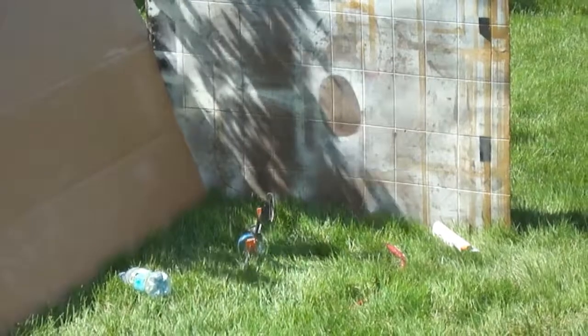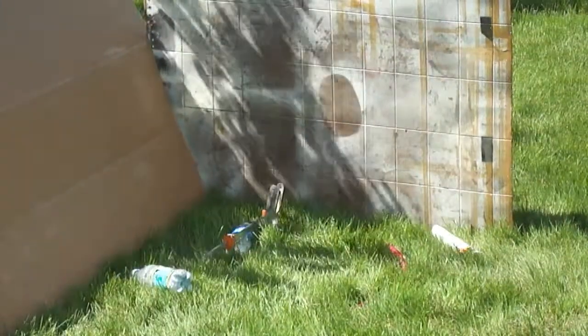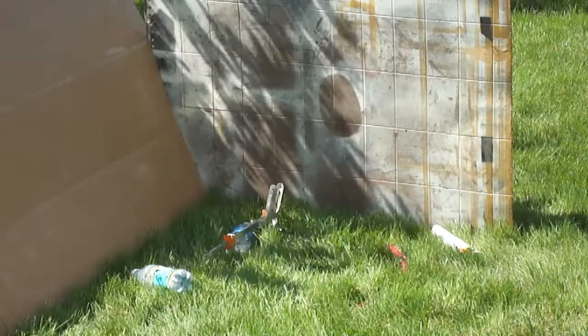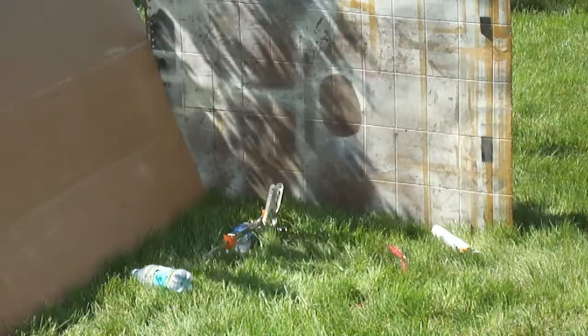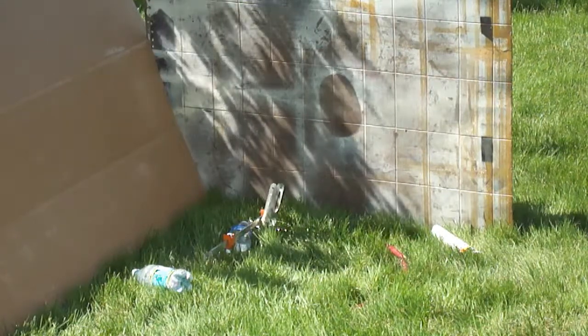65. Oh no. It's leaking out. 70. 75. 80. 85. 90. 95.